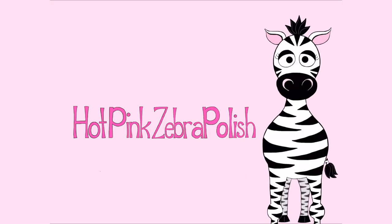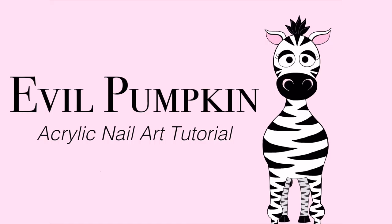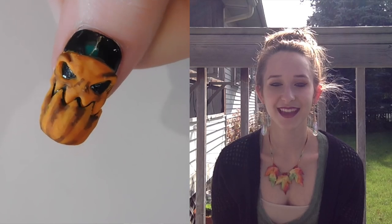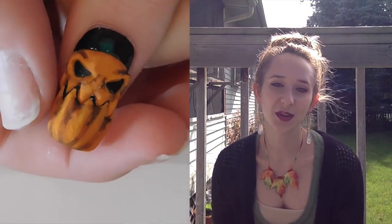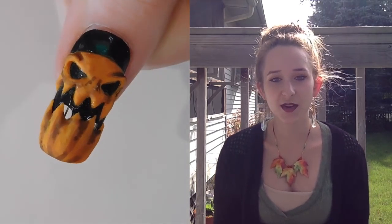3D Evil Pumpkin with an Opening Mouth Acrylic Nailer Tutorial by Hot Pink Zebra Polish. In today's video, I'm going to be doing an Evil Pumpkin Acrylic Nailer Tutorial, and this one also has a sort of 4D essence to it.